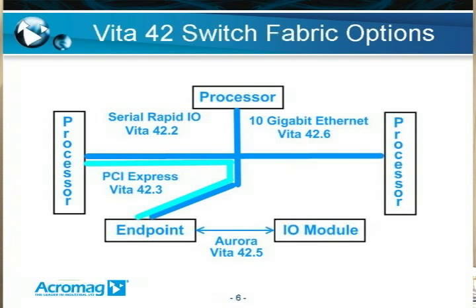Not shown here is Serial RapidIO 42.1, and HyperLink 42.4, and then there's 42.10, which is the general purpose interconnect, used for things like serial RS-422, USB, and Fiber Channel.